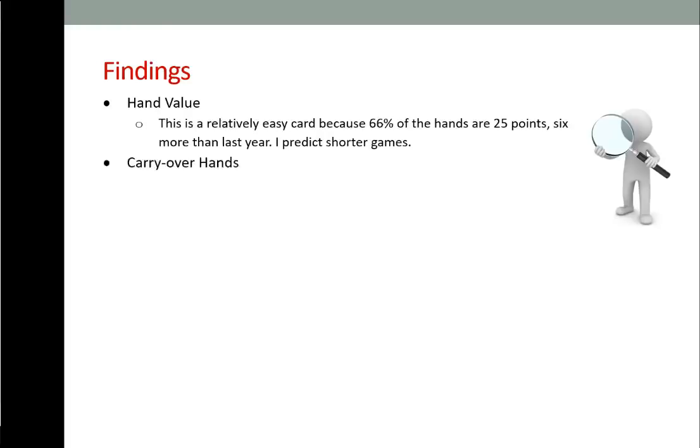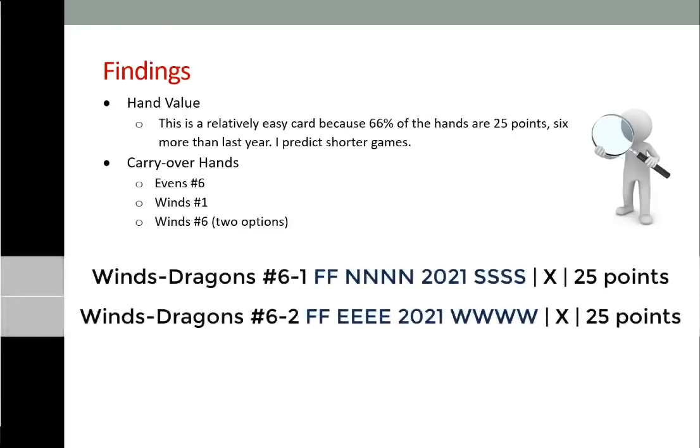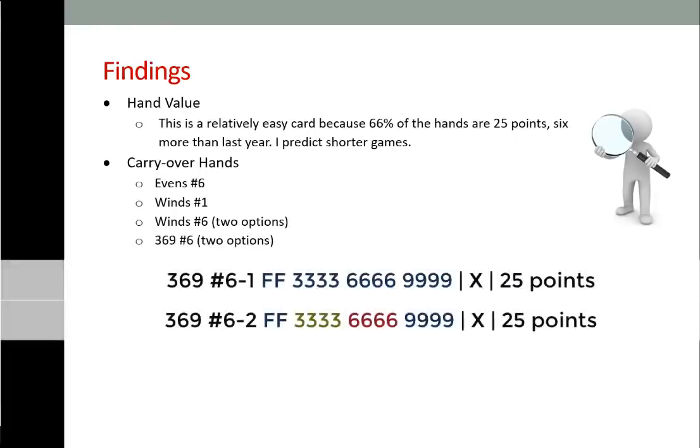Carryover hands are hands that were on the old card and are on the new card. For 2021, the carryover hands are: Evens number 6 — 2, 4, 6, 8 Kong Kong Kong pair; Winds number 1 — big multiples Kong Kong Kong Kong Kong; Winds number 6 — two options, pair flowers north and south with the year, or east and west with the year; and 3-6-9 number 6 — two options, pair 3-6-9 kongs in one suit and mixed suits.